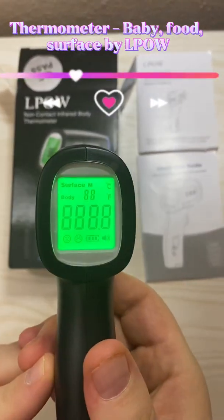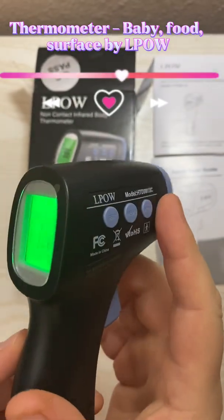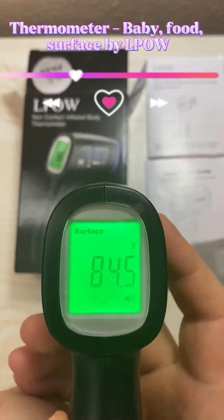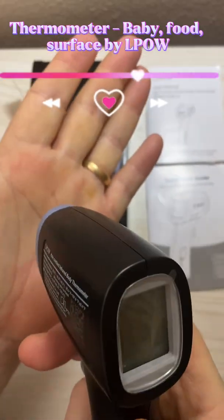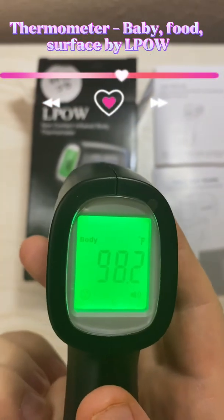You can use these buttons to adjust between Celsius, Fahrenheit, and body and surface modes. If I press the mode button here, you can see I'm switching between surface and body. I'll give you a demonstration for body temperature — I'm on Fahrenheit since I'm American. I'll measure myself. You can see it pops up — I'm 98.2.